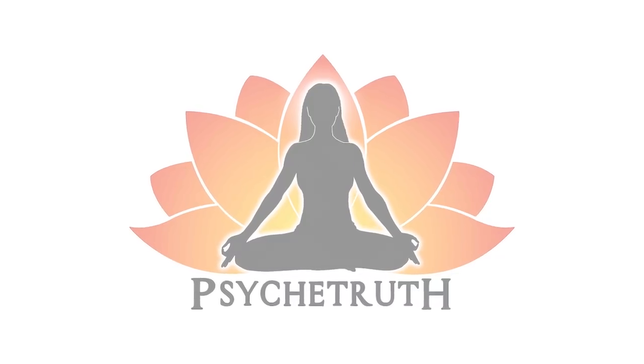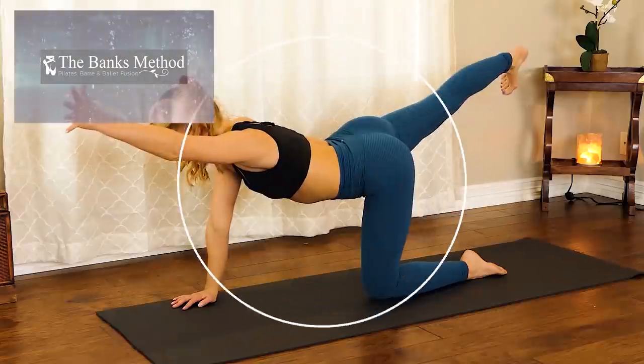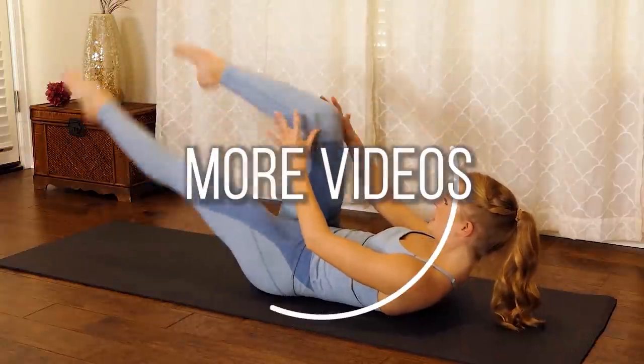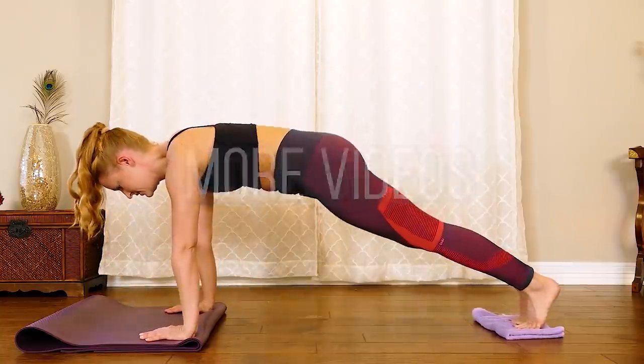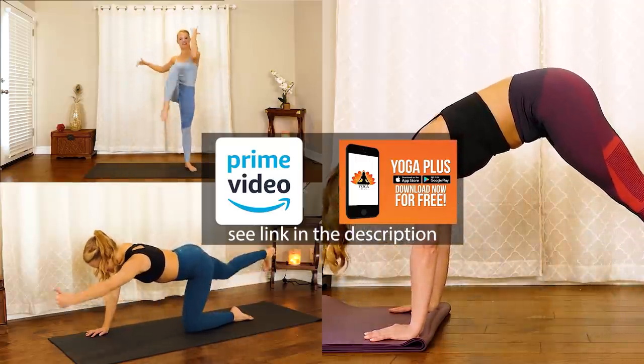This video is made possible by our loyal Patreon supporters — visit patreon.com/psychetruth. Hi, it's Banks, welcome to the Banks Method. Today I've got a quick and effective lower abdominal workout. We're not only going to work the rectus abdominals on top, we're also going to work deeply into those transverse abdominals, our internal and external obliques. The Banks Method is my unique combo of ballet barre and Pilates exercises designed to maximize lengthening and strengthening of the muscles with fun dance-inspired movements. You can find all of my workouts on Amazon Prime Video and the Yoga Plus app.